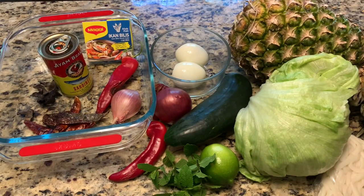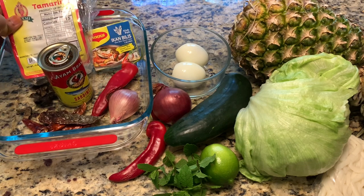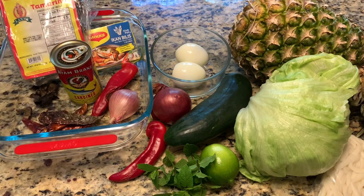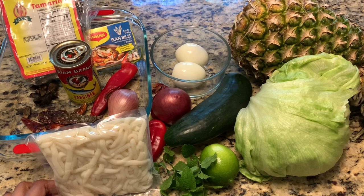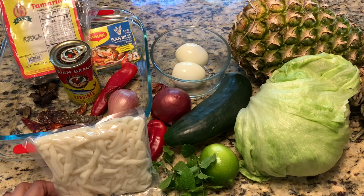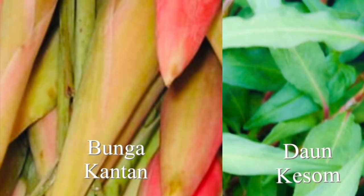So today I'm using one can of sardine, asam keping or asam gergoi, or you can use tamarind, one shallot, one red chili, a few dry chilies for garnishing, laksa noodles, cucumber, pineapple, sliced onion and boiled egg.